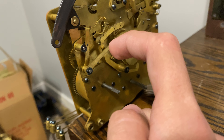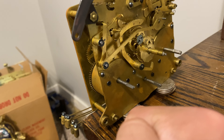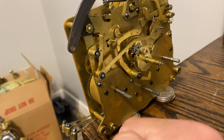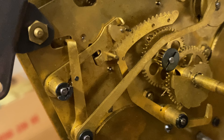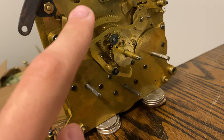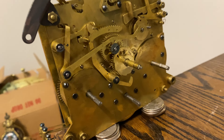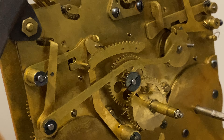Once I push it back into place, of course, now it's working as it should. And you can see that this pin didn't drop down all the way like it was supposed to because it's so gummed up. I'm going to push that down. Actually, never mind, it did, but it didn't do it before.